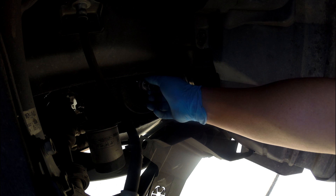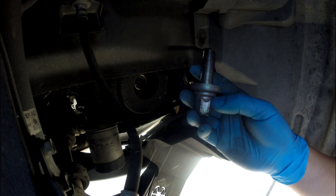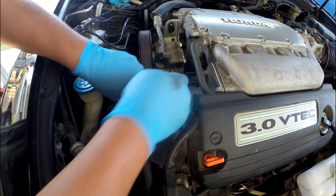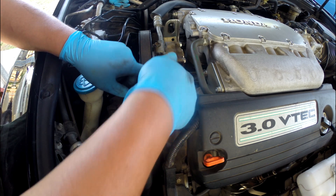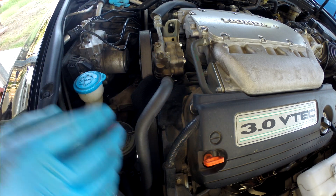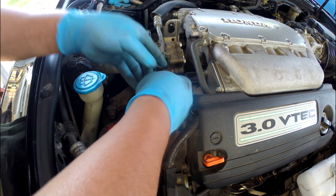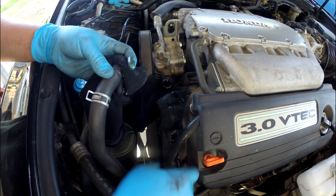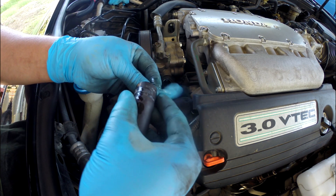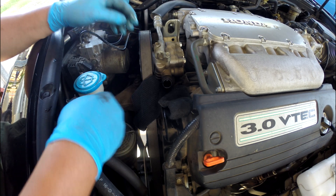With the big gun impact, this is a lot easier to come out than using a smaller impact. I'm going to take the power steering return low-pressure hose right out, and I'm going to use my old socks here just to capture the drip of the power steering fluid. I'll use my glove just to cover this so it doesn't spill anywhere.